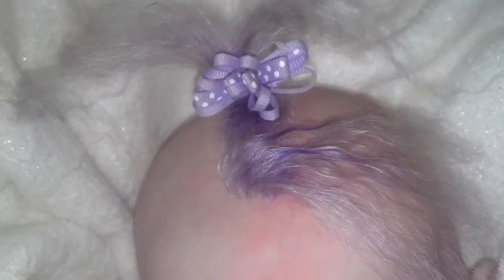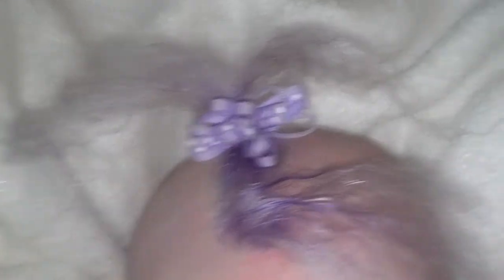And now I'm going to go up and show you her little poof of hair. Look at that hair. It's amazing. Love this hair.